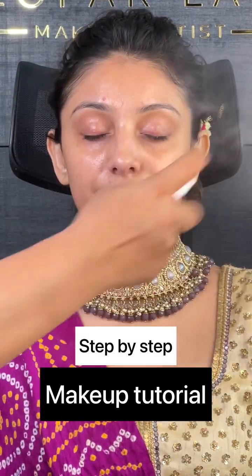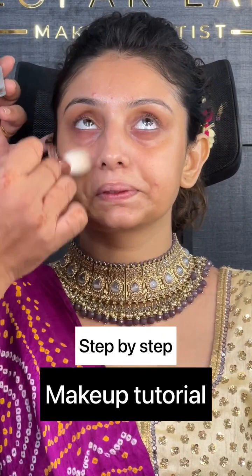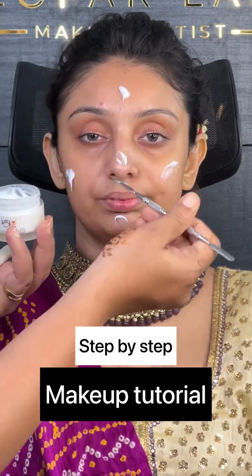Toner application is done in this way. Now I am applying a water-based moisturizer, followed by a normal moisturizer, which is again from V3L.